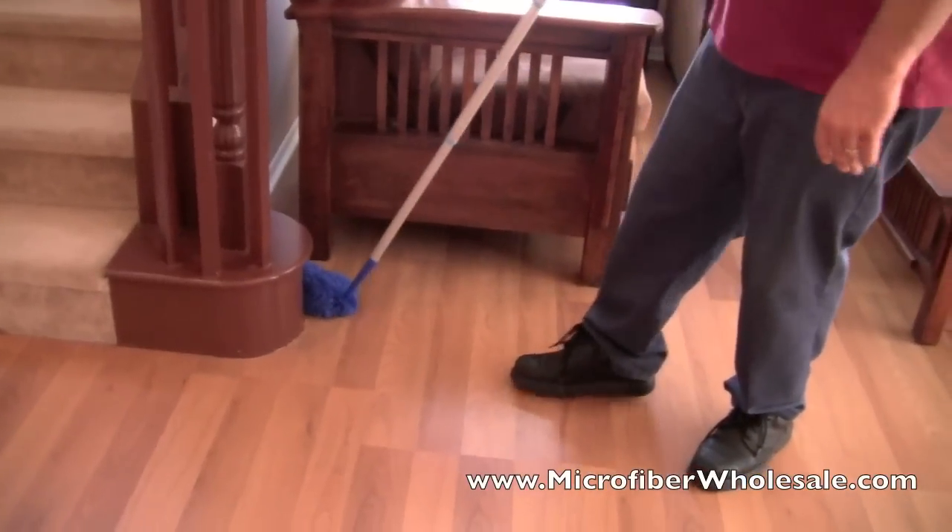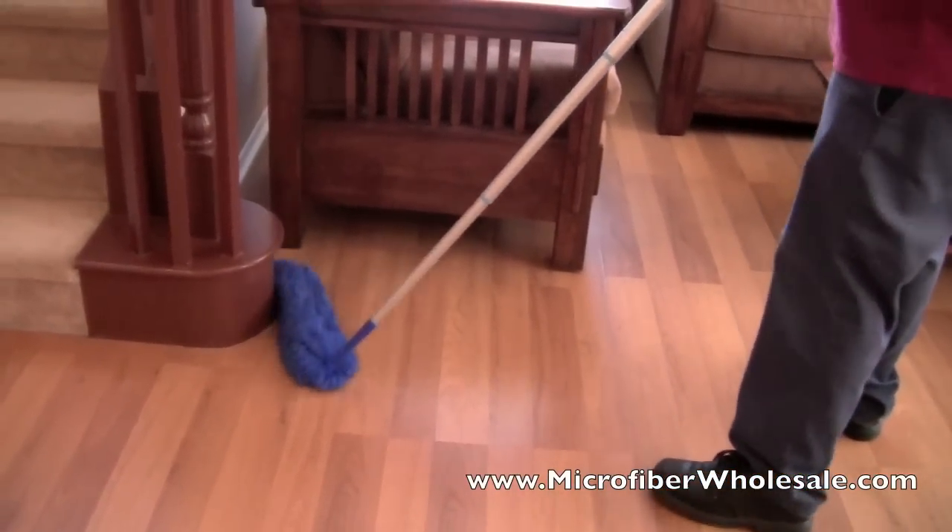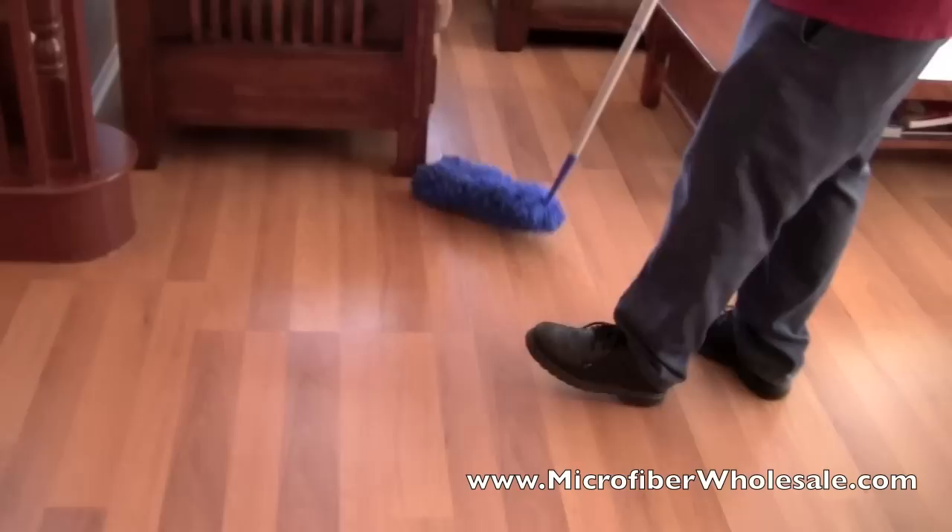Up along the baseboards — it really does a great job of picking stuff up.